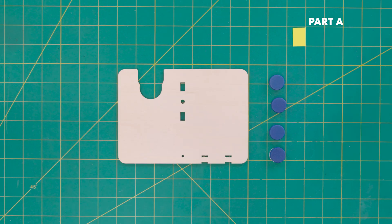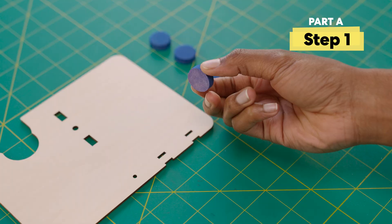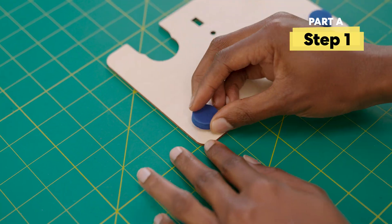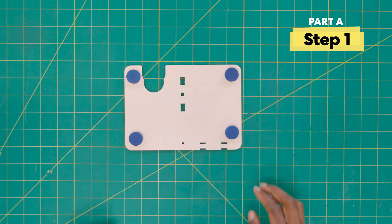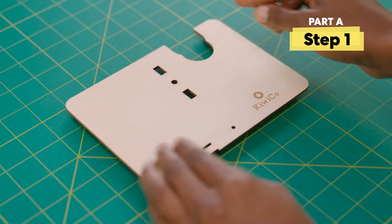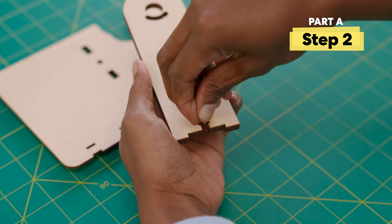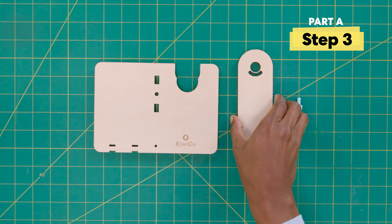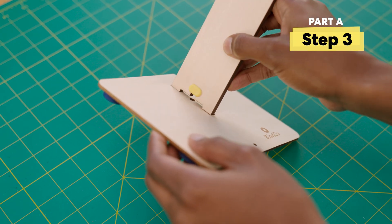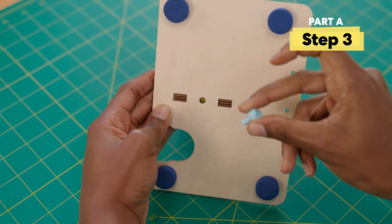Part A: make the putter. First, grab this wooden piece with an opening and stick four foam feet on the side without the KiwiCo logo. Then flip over so the logo is facing up. Next, take this wooden piece and add a nut here. Now, attach the wooden piece here and twist in a bolt.